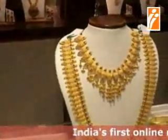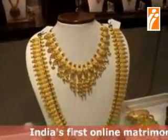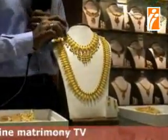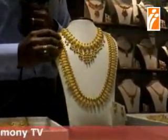This one is a typical Kerala design with a long arm, used for wedding purposes, normally with a short necklace which is embedded with ruby stones.